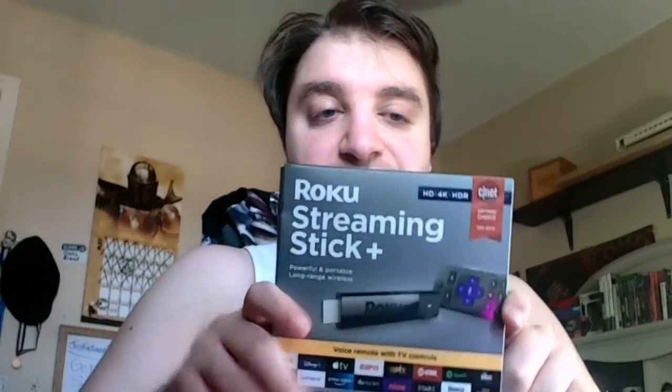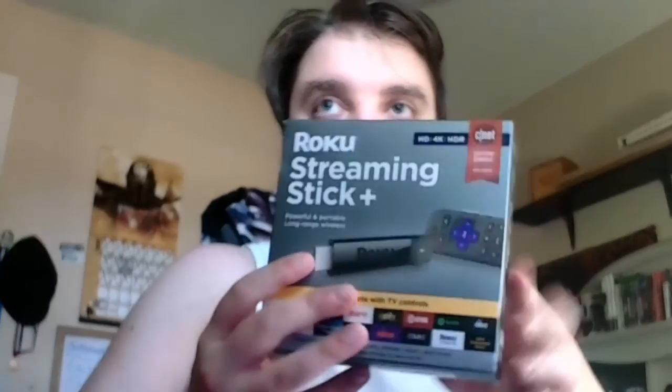Hey guys, Pusser and your critic here. I just got a new unboxing video for you today, and today I'm unboxing the new Roku Streaming Stick Plus. This one came out in Fall of 2020, this version.